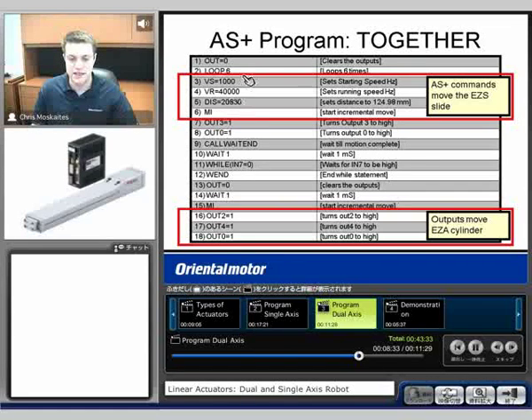We also see that I looped that six times, and there are also some other commands. I put in a wait command to wait a certain number of milliseconds. Those moves are the ones that are going to move the slide. The ones that are going to move the cylinder type are going to be outputs — so I'm going to send an output from our Alpha Step Plus, output two, four, and zero. These will select the right data profile and then zero is going to be my start.